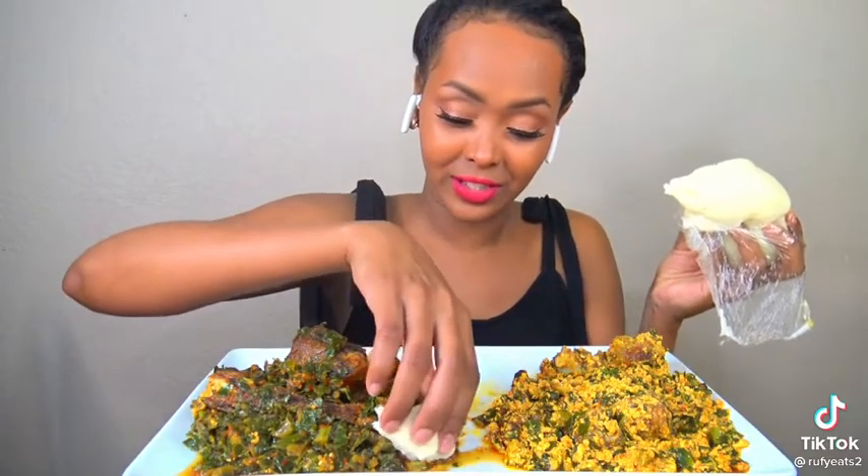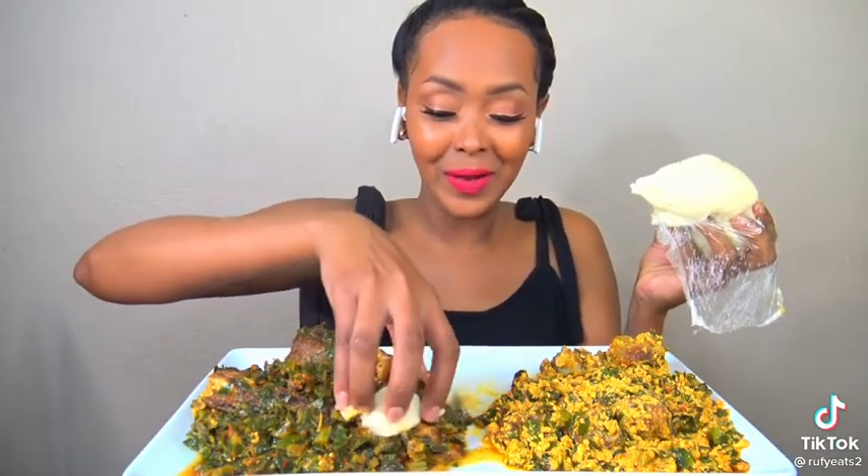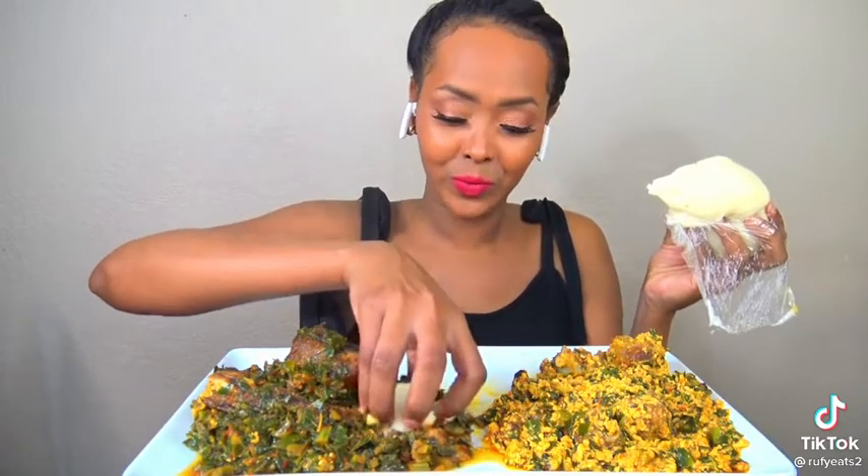All right, let's try this one first. Today's my first time eating this — ifu river stew.